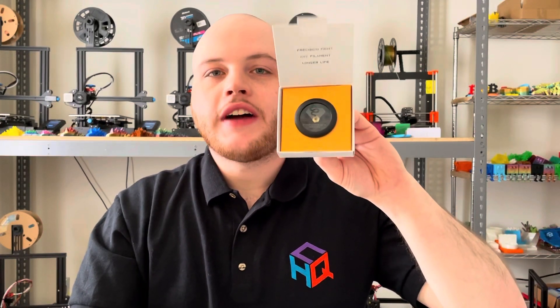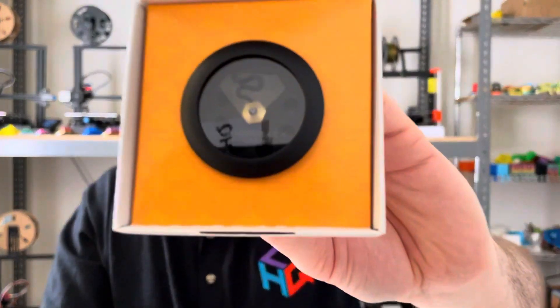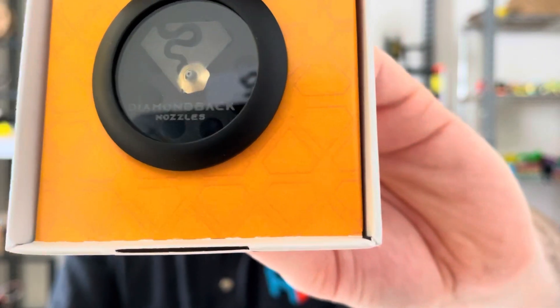This right here is a $95 diamond-tipped 3D printing nozzle. The packaging on this thing is amazing. The brand is Diamondback Nozzles, and I'm super excited to tell you guys some more about this product.